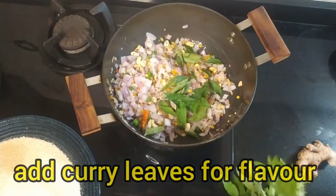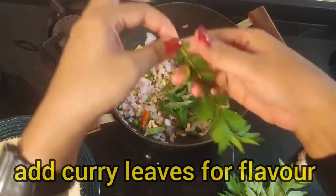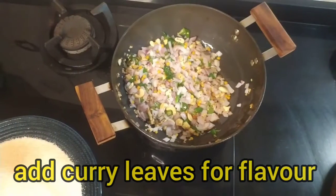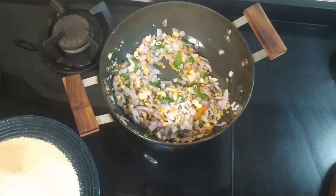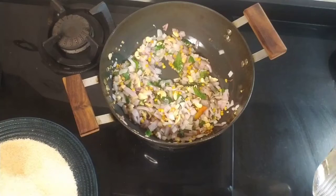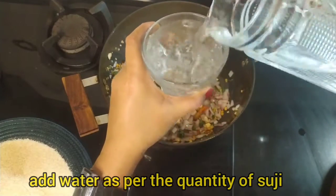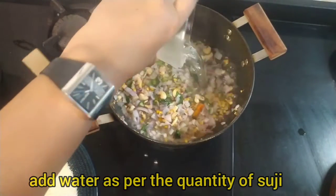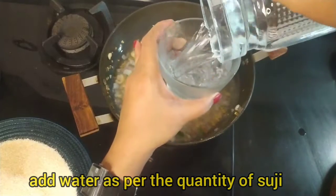Now the onion is a golden pinkish color. We add water to the pan. Some people like it runny, some like it dry — this is my choice. I will add 4 cups of water.